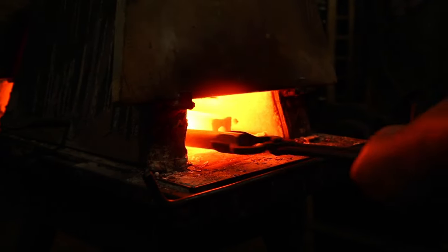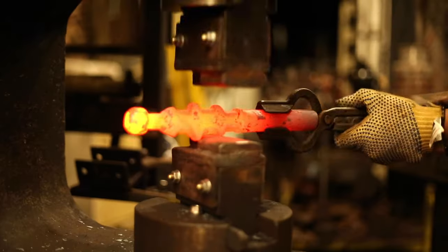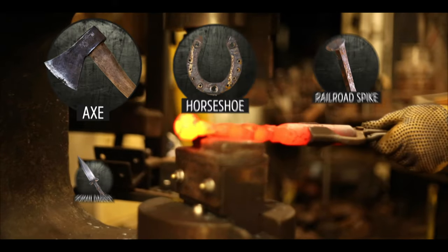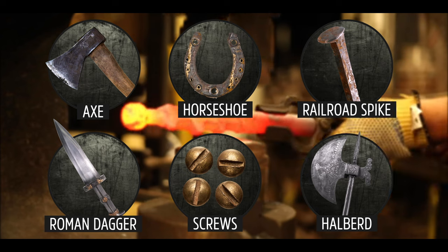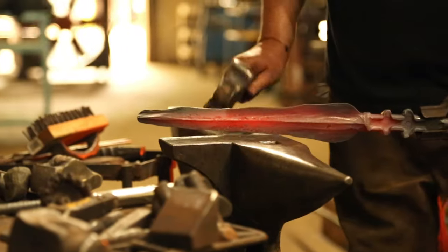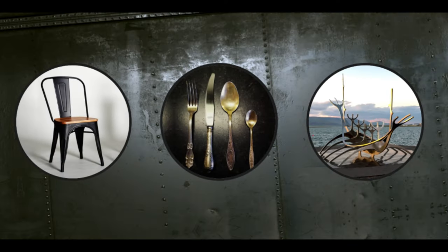Blacksmith is just a very generic term describing somebody who heats metal, usually steel, and hammers it. Hundreds of years ago, blacksmiths played a key role in society, making all kinds of things. And you might be thinking: didn't the Industrial Revolution drive them to extinction? Not quite. You can still find blacksmiths making swords, daggers, and more common stuff like furniture, kitchen cutlery, and sculptures, in their shop called a forge or a smithy.